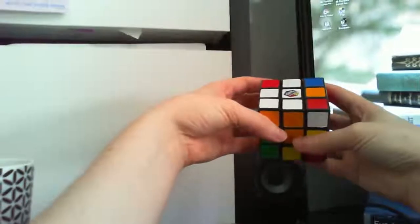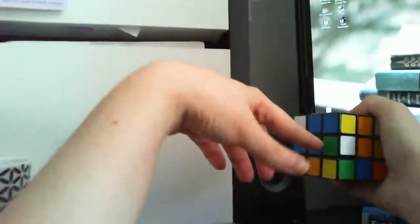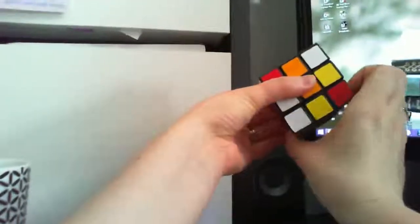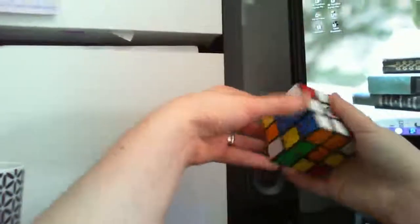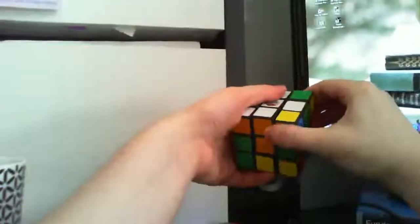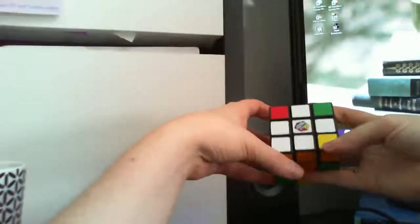Let me rewind this. So it was here on the side — we moved it to the bottom, and then we spun it so that it was now underneath the green side. And then we can put this one back up. So now this one is back in spot, and then this one is underneath, so we just have to flip it over. So now we have the cross, and if we look at the side, all the middles are correct — so that's what matters. And now we have to get the corners in place.